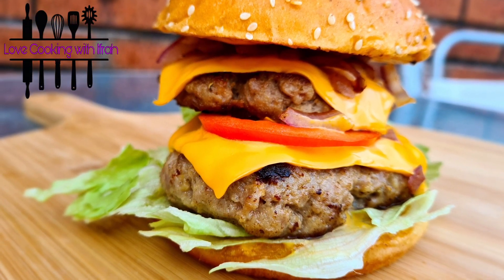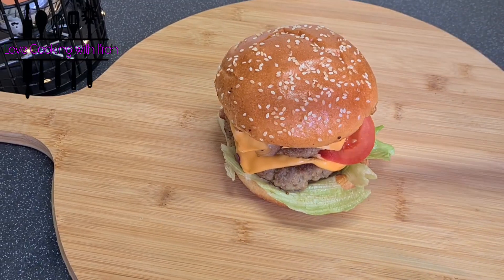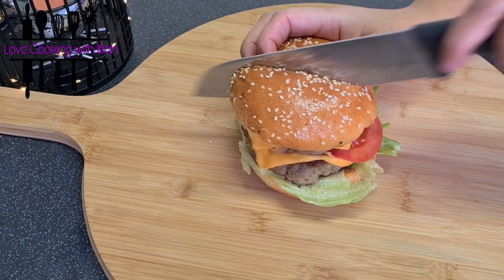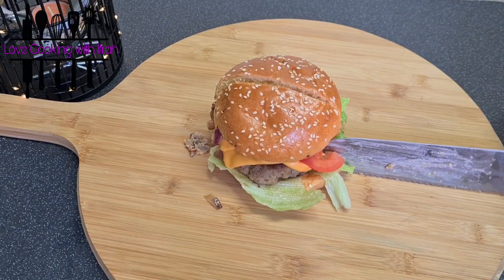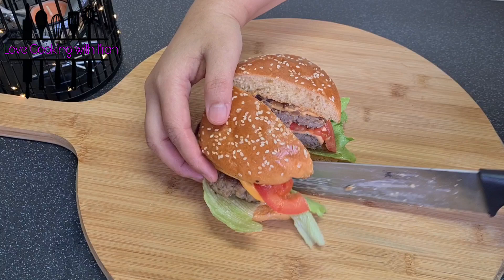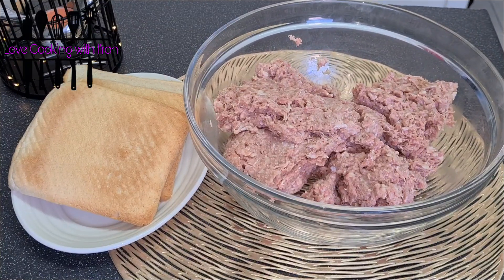Bismillahirrahmanirrahim, Assalamualaikum dear friends and family. Today we are making a very delicious and juicy beef burger which will be ready in 10 minutes. So let's see the recipe until the end — I hope you will definitely like it. Let's start the recipe quickly.